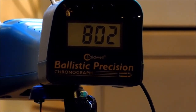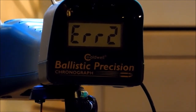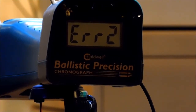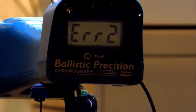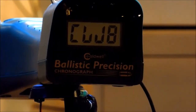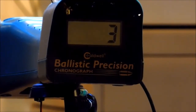This is not optimal — just another error. This thing does that a lot. I don't think I'd buy another Caldwell just for that reason, and plus it's got to be 15 feet away — it won't work at all otherwise. I'm gonna buy another crony.